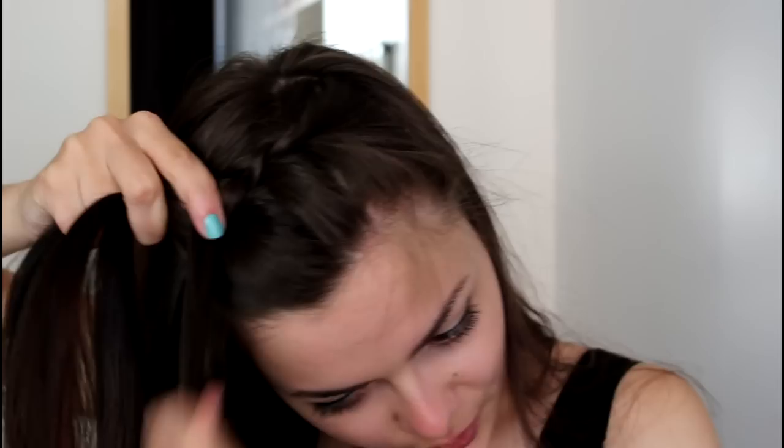And that is pretty much it, guys — that's all there is to it. The trickiest part is making the braid go where you want it to go, so around your head.